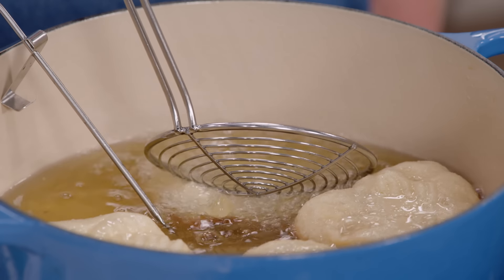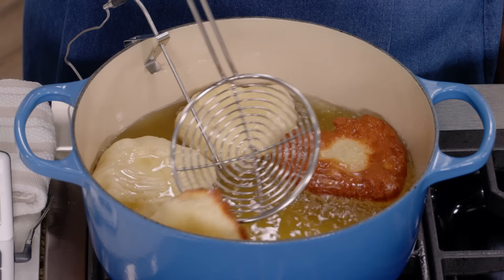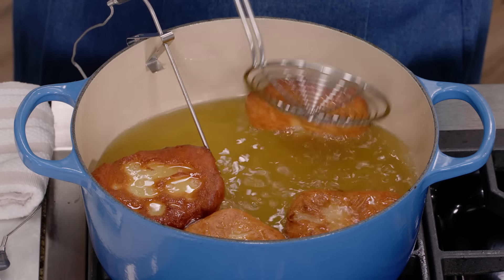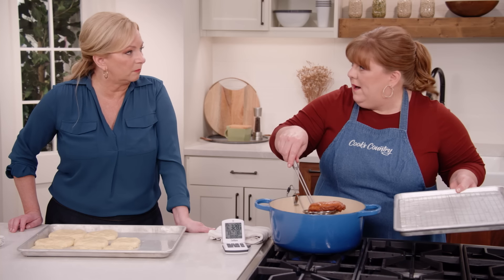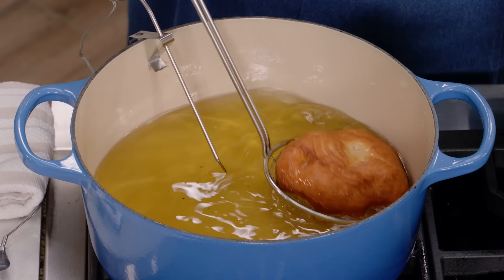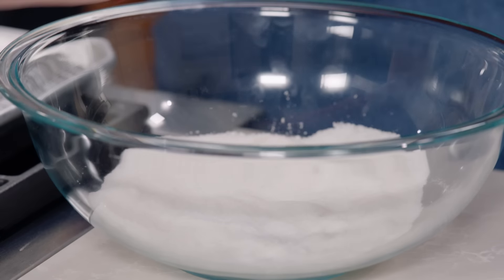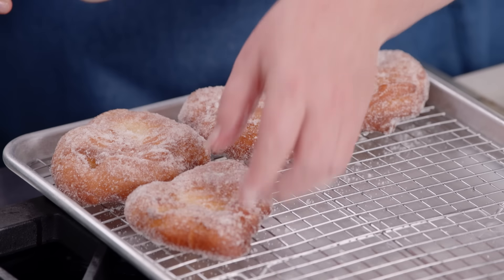These are only going to take about three minutes total, and I'll flip them halfway through. I can see they're getting some nice color — give them a flip. After about another minute and a half, look at the other side — beautiful, perfection. I'll very carefully remove these and transfer them to a wire rack set inside another rimmed baking sheet. While the oil comes back up to 350 for the next batch, we'll toss these in sugar while they're still warm. I have a cup of granulated sugar here — just give them a little toss.